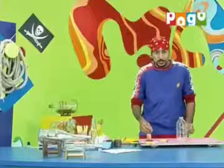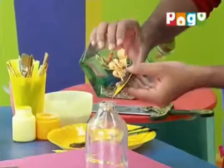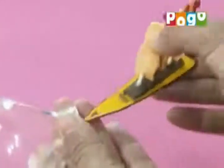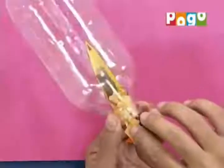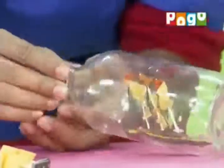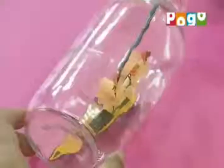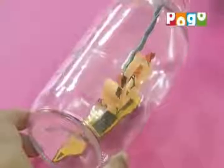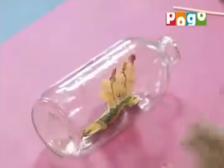So let's put it in the bottle. We have used plastic toothpicks, so we can bend them easily. Bend it like this and put it inside carefully. We will open the sail and keep the flag pointing in the right direction. We will center it in the bottle, and your ship in a bottle is ready.